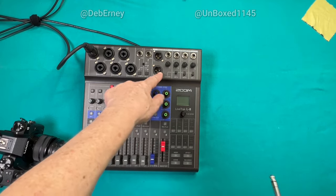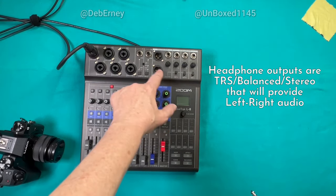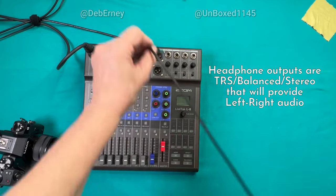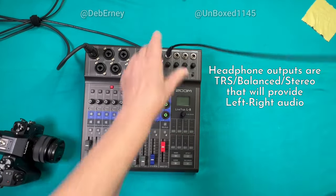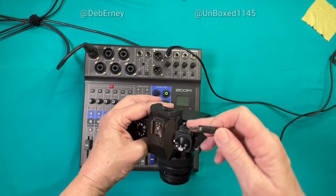I've got my outputs for my mixer. This is the headphone output — all of these are headphone outputs. This is the master. So I'm going to connect it to the master output there, and I'm going to connect it to my camera input right there.